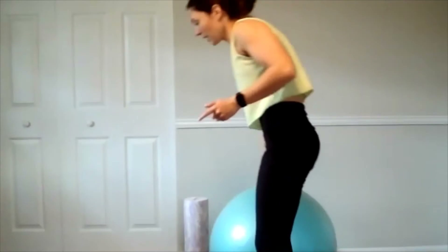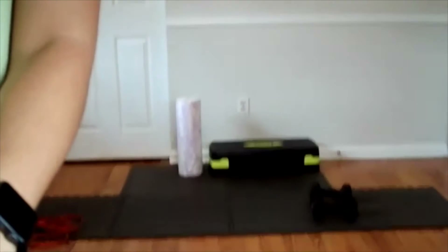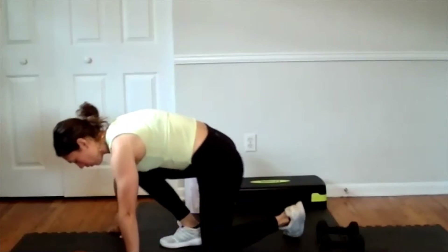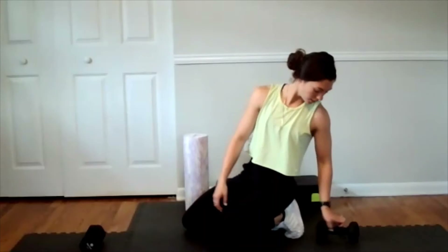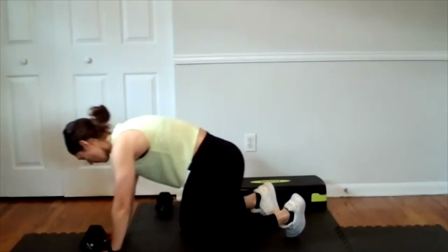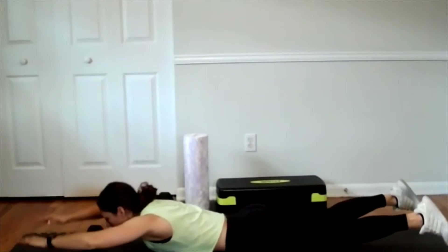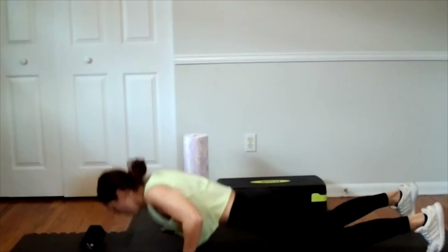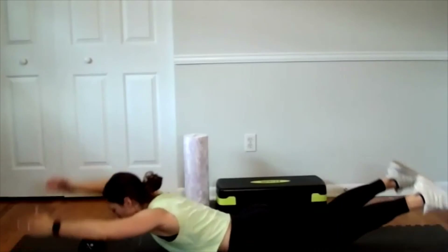Let's do some double crunches, and then we have some back extensions and push-ups coming up. Get your mat and towel. If you want to hold a weight for your back extension, you can place one above your head. We're going to lay on the stomach — back extension with or without your weight. Then we're going to slide around, bring hands down and around for a push-up, then back out and around for the back extension.